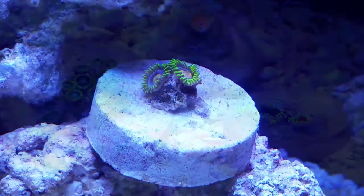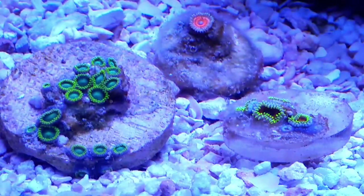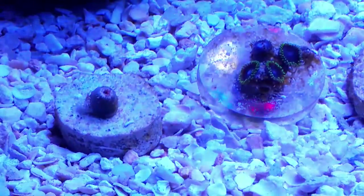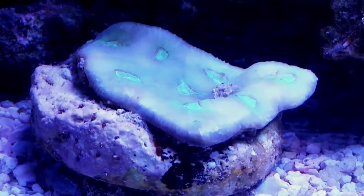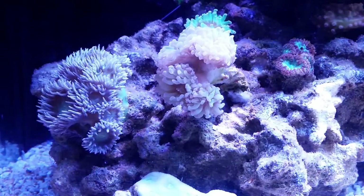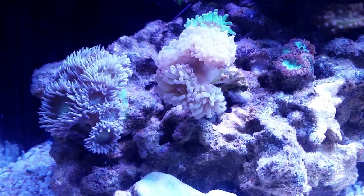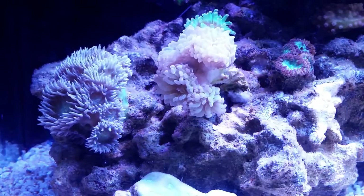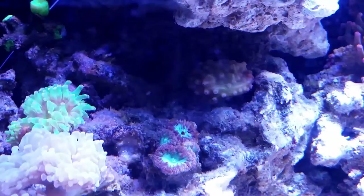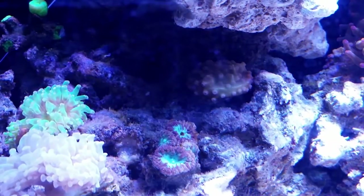Above that I believe those are watermelons or Sunny D's or something like that. Moving on, there's more zoas on the sand bed — another frag of God of Wars, radioactive dragon eyes, an unknown zoa, and a Valentine's Day Massacre which is closed at the moment. Next to that we have a favia which is looking like it's growing new eyes, so that's always good. On the left side we have my duncan which isn't open fully but it's getting there, growing a ton of heads. I have my smaller hammer with my frogspawn — I've had the frogspawn for almost two years and it's basically stayed at three heads but it's just now starting to grow.